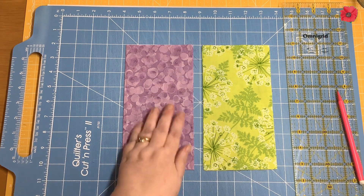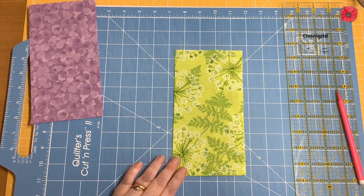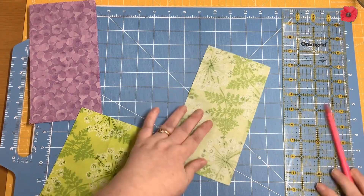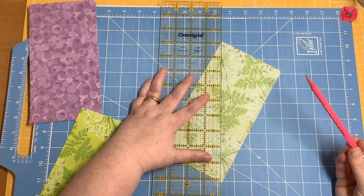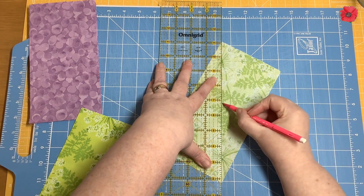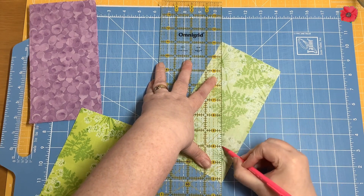The first thing we're going to do is draw a diagonal line on the wrong side of the lighter fabrics. I'm going to lay my ruler corner to corner, press down quite firmly, and then draw a line coming out from the center into the corner.